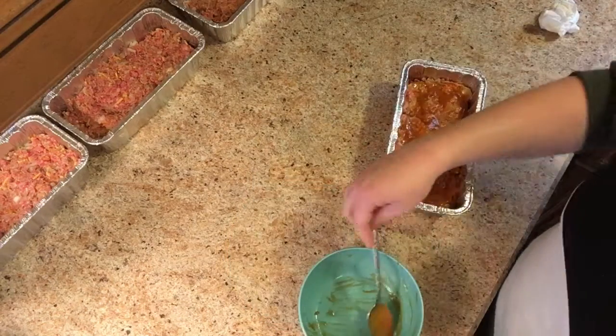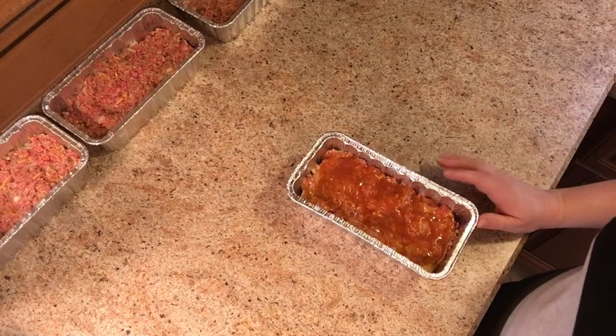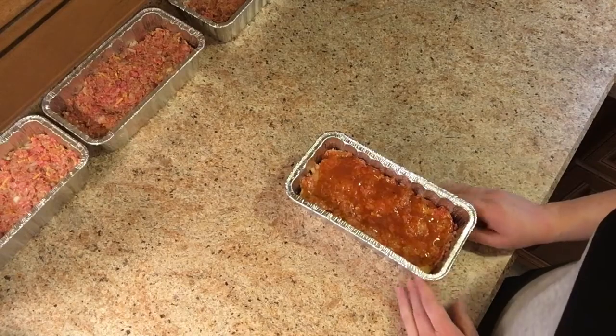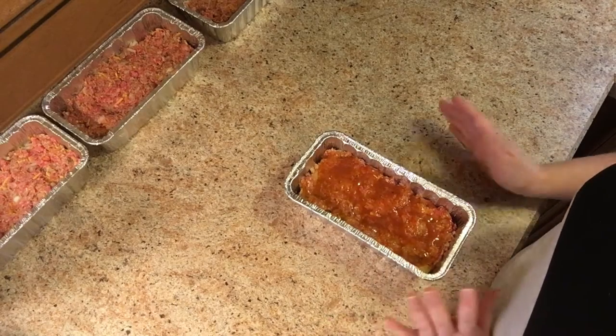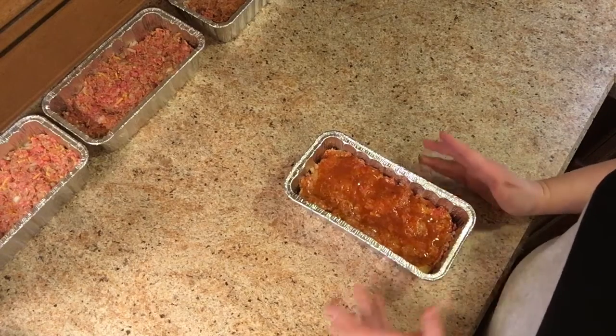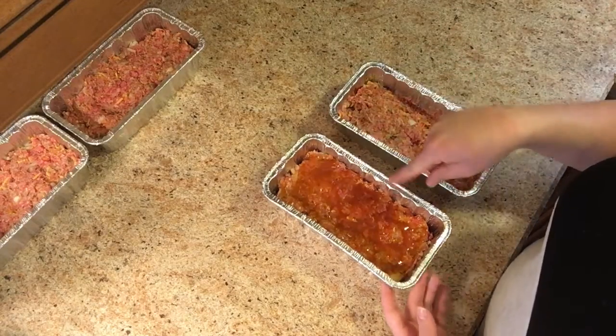Preheat your oven to 350. Use a meat thermometer to double check — you want to make sure it reads 160. Put it in for about an hour to 75 minutes, somewhere around that. Then pull it out and let it stand for 10 minutes or so, then you can slice it up and serve it. The other small meatloaves will also be cooked at the same time as this one.